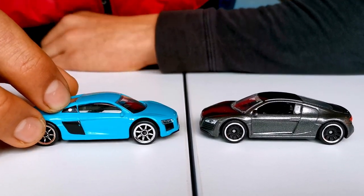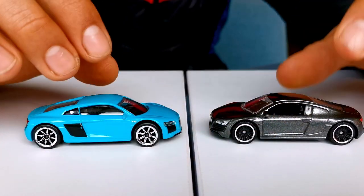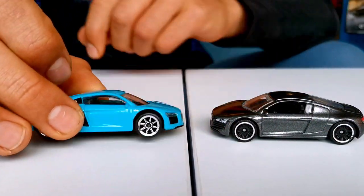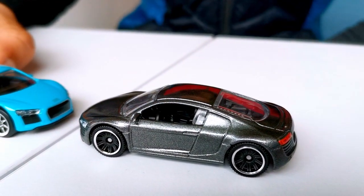This one has a nice silver dot there where on the other there's like no detailing. On the Matchbox it's open here, whereas on the Mayorette it's closed. That just means that on the Matchbox you can see the interior a little better than on the Mayorette.